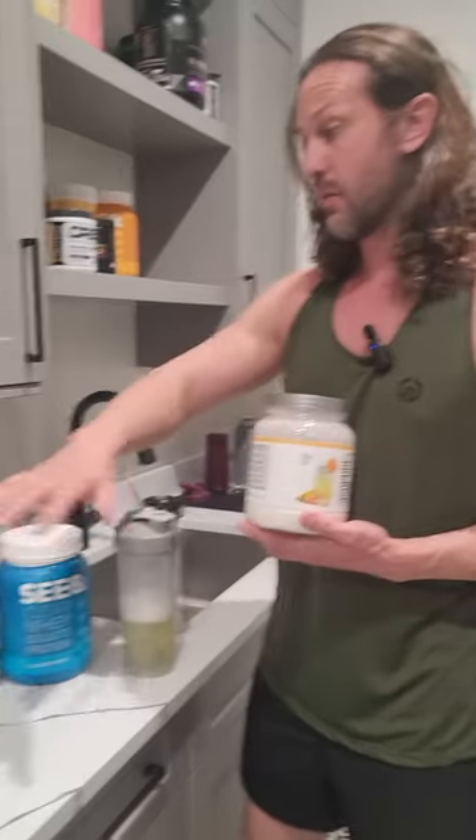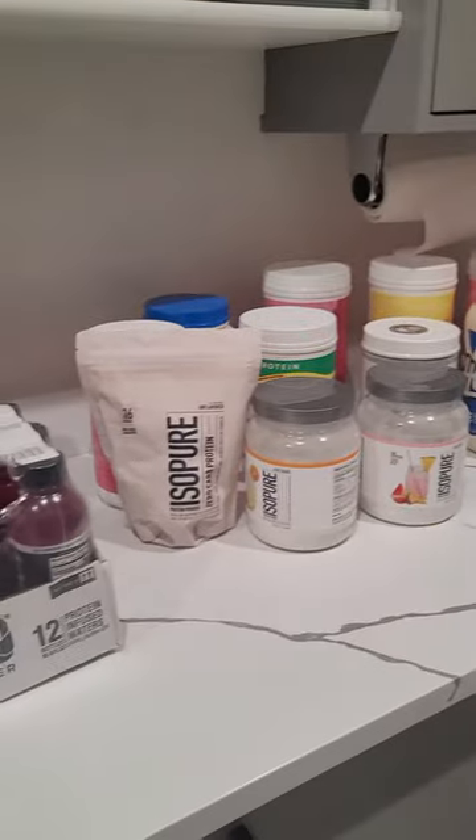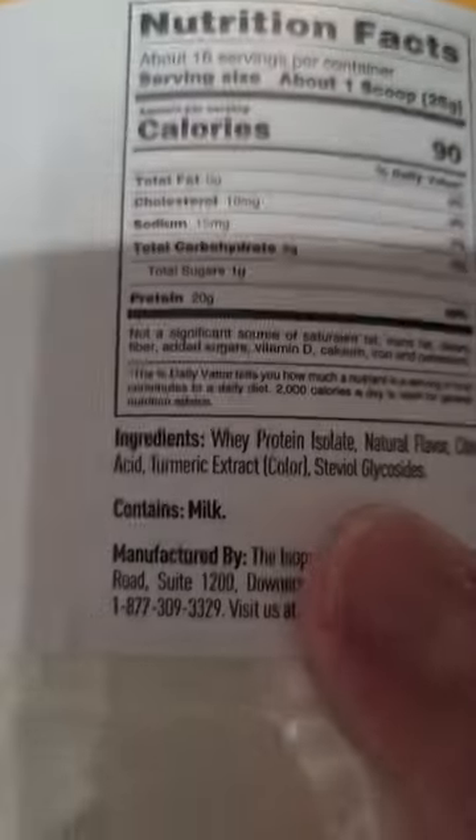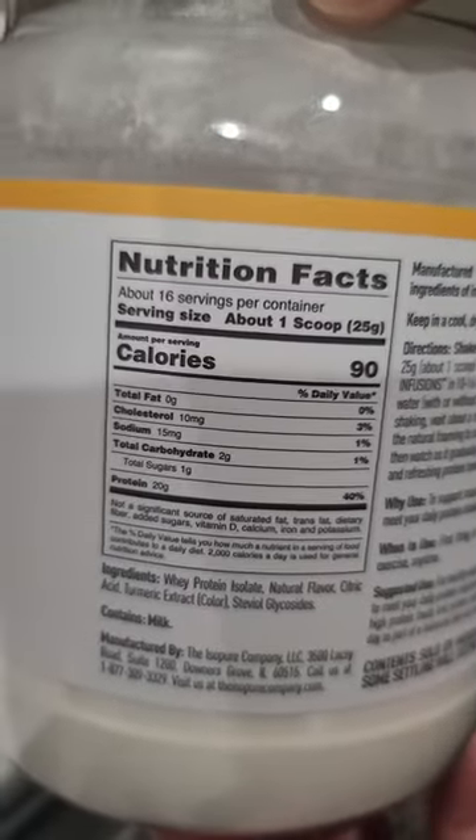Here we have the Isopure Infusions — this is a clear whey protein. I try out a bunch of different clear whey proteins. We have a family that works out, so we use a lot. This is the pineapple orange banana flavor. It's got 90 calories and 20 grams of protein — probably should have put my contacts in for that one.